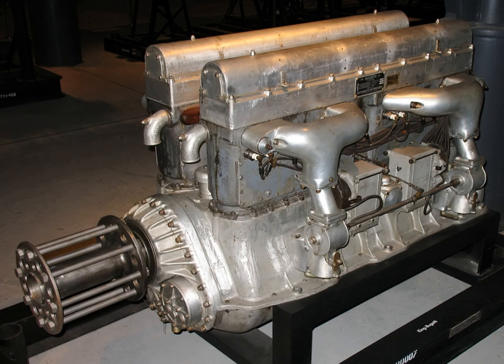Several types of U-form diesel engine have been historically produced, by companies such as Lister Blackstone and Sulzer Brothers Limited. A twin-bank diesel engine for marine use is described in U.S. Patent 4,167,857. However, no further documentation has been found for any ship or marine application of such an engine.